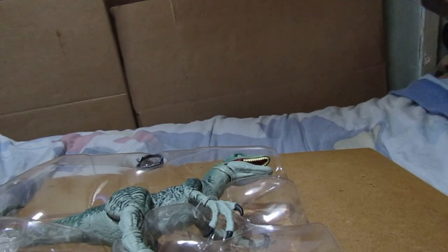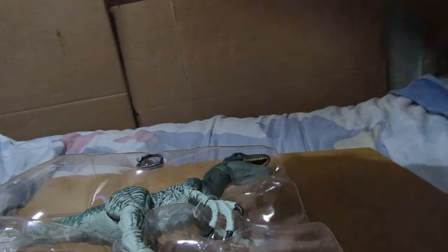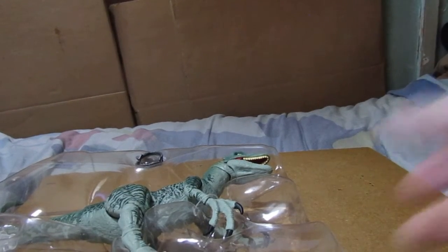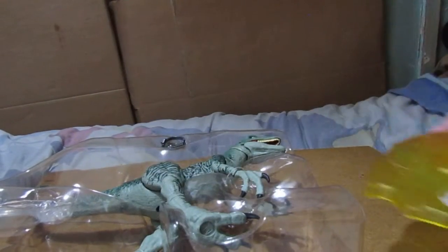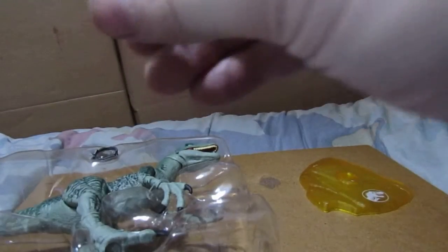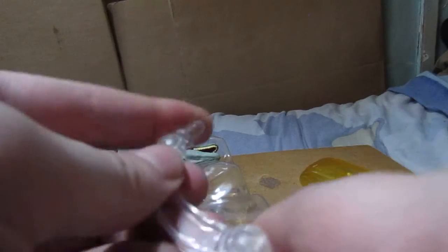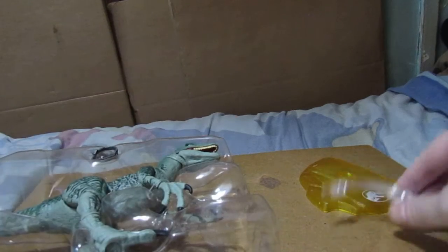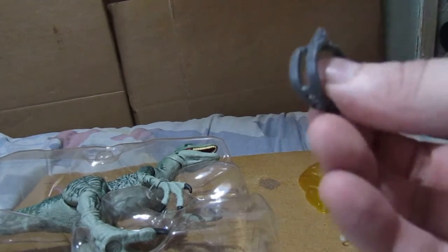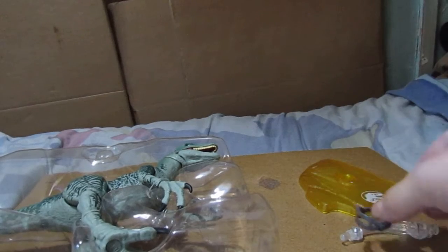That is pretty much it for the packaging and the back of the packaging. First thing you get is a stand, which is excellent — I don't have to use one of my other stands. You also get a little accessory piece to go on Delta's head, like what you see in Jurassic World.